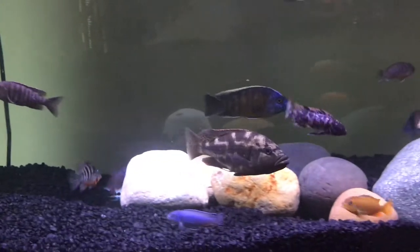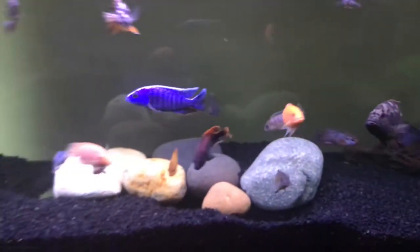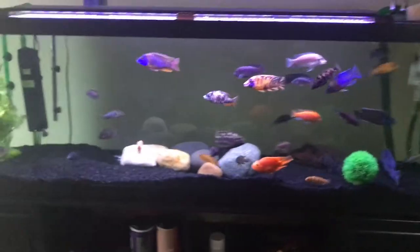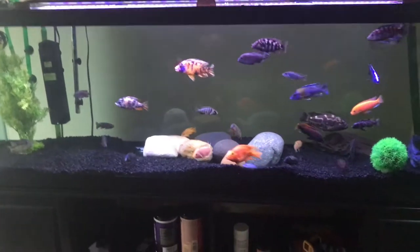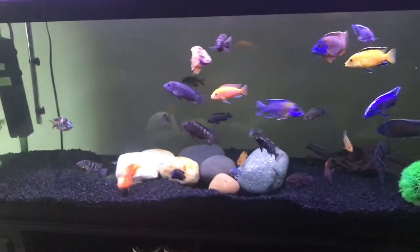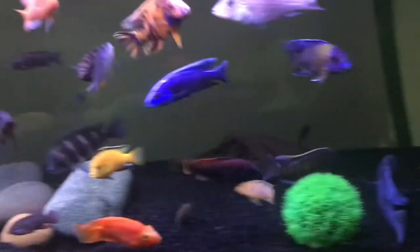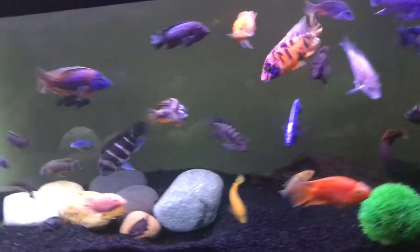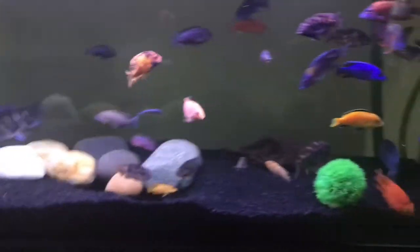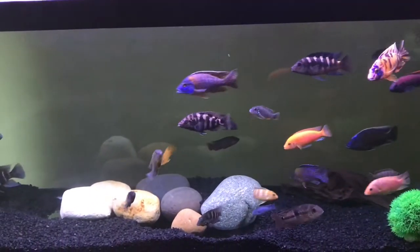Not in a terrible situation, but he can't go back in the 125 because he's getting beat up by the other fish — that's why I chose to breed him. The second thing is he is a CARES fish, so he's on the CARES list. If you don't know what that is, it's a list for all the fish that are threatened in the wild.